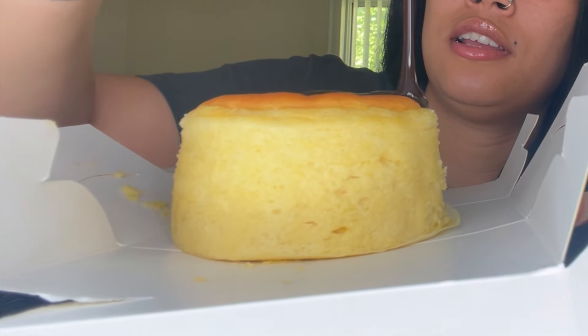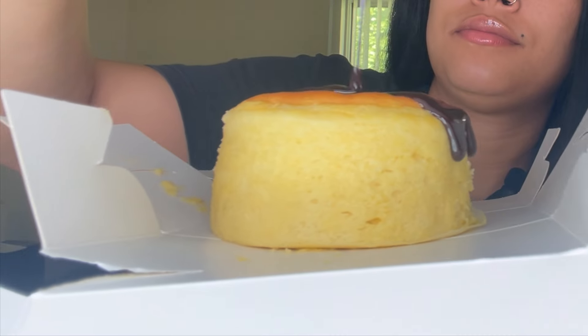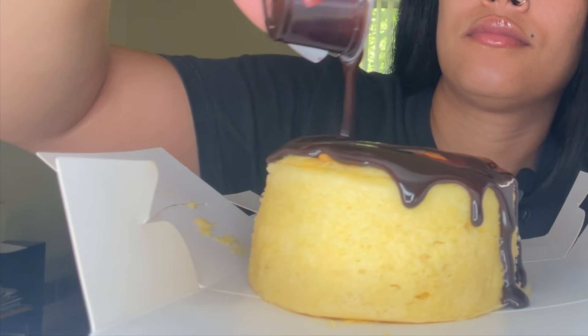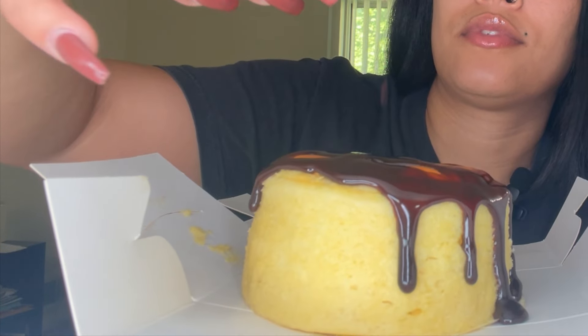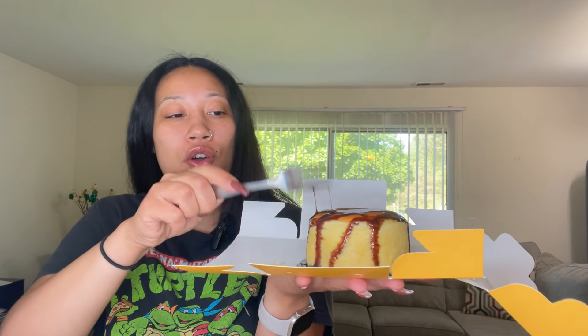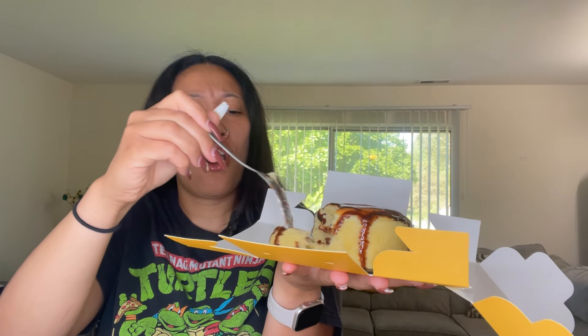All right, I'm going to drizzle this chocolate syrup on. That looks so good. Let me take my little fork out of here. It's so soft — oh my god, it falls apart.